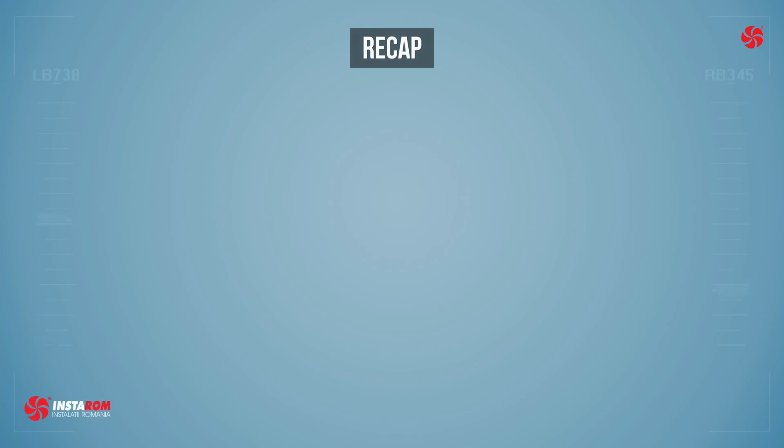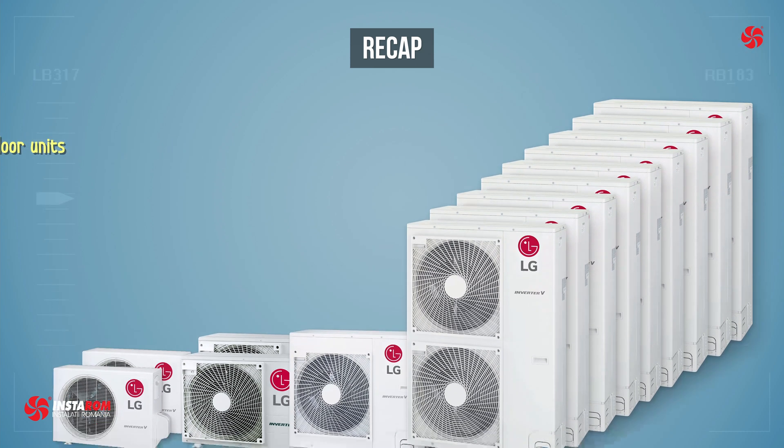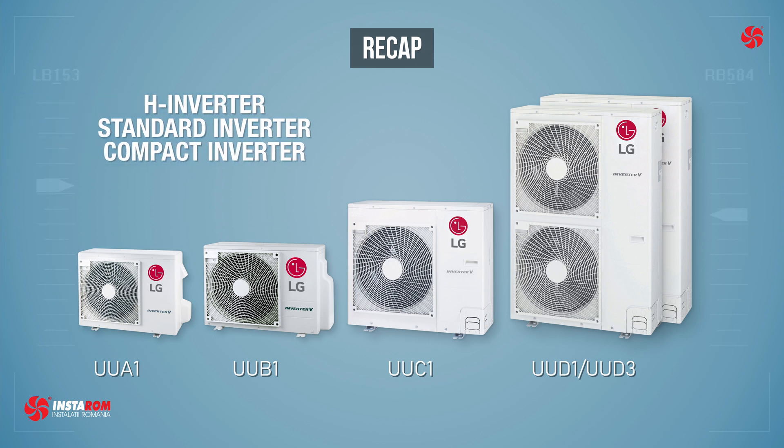Before concluding, let's recap the most important things covered here. Instead of 17 outdoor units previously, LG now has only 5. They can be used in combination with several models of indoor units, and depending on what type of indoor units we use and how we pair them, we notice three ranges: H inverter, standard inverter, and compact inverter.